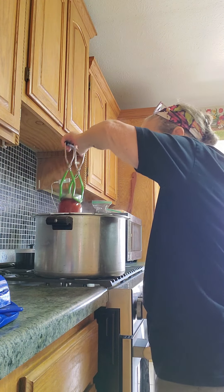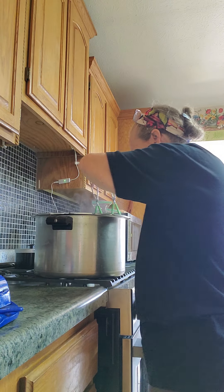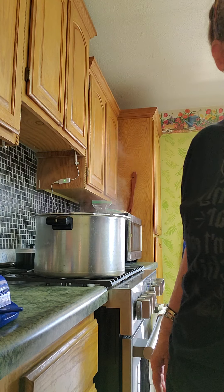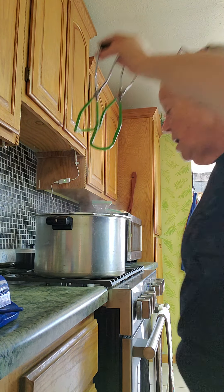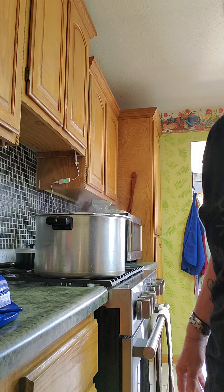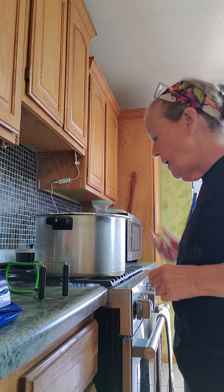This is two number 10 cans. There's one more pint that wouldn't fit in there, of course, and I had this thing packed. If you can find something to water bath can in your pressure canner while you're bringing it up to boil, why not? Now I'm going to have to take a little water out of here when I put the corned beef stuff in the pressure canner. But yeah, it's already up to temperature. Waste not, want not.